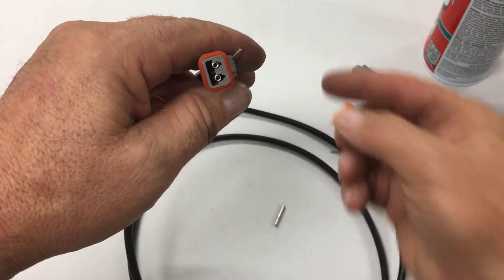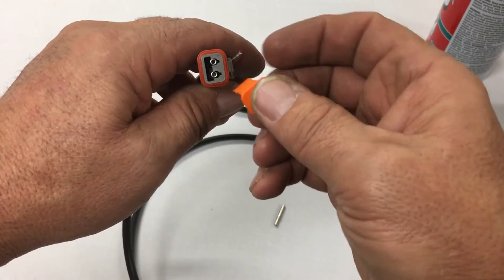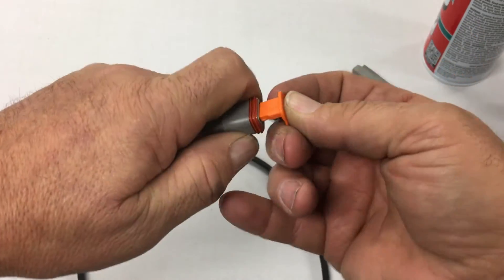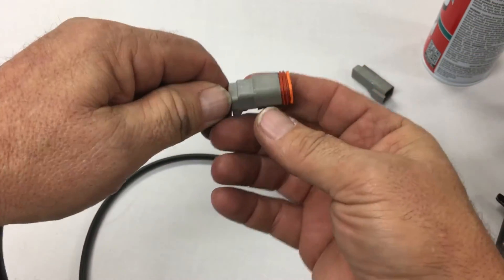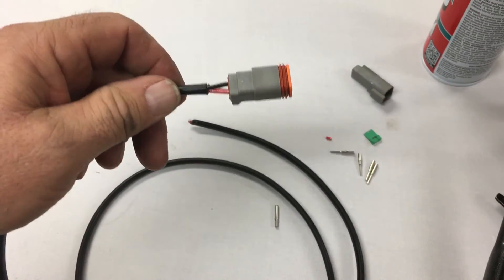See how they're sitting? And then there's this locking tab. This locking tab just slides down inside here. Just put it into position, snap it down. Now it's good — everything's ready to go.